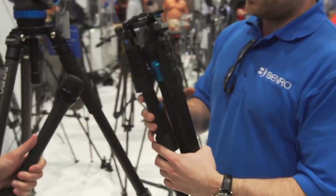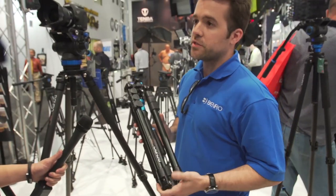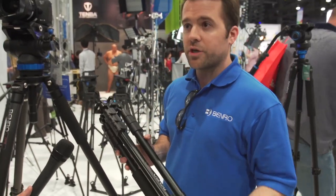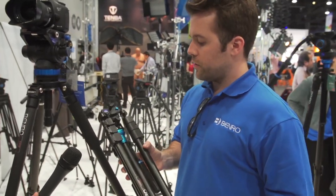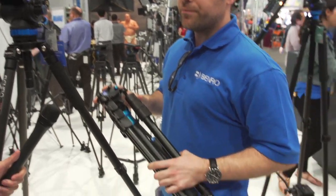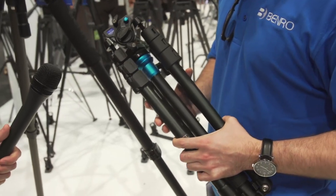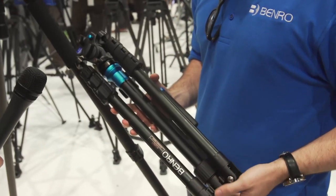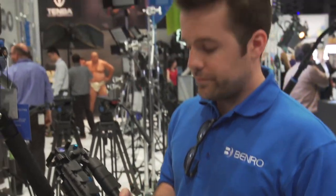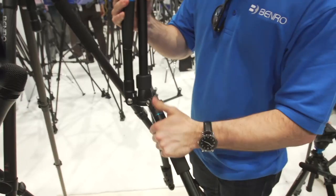They also have the Aero tripod — a reverse-folding video tripod. A lot of documentary filmmakers asked for something they can bring on a plane without checking it. This will fit in a rolling case, and there's a larger size where you can detach the head and put it in any rolling case. The smaller version fits in the overhead bin. These reverse-folding legs are easy to deploy.